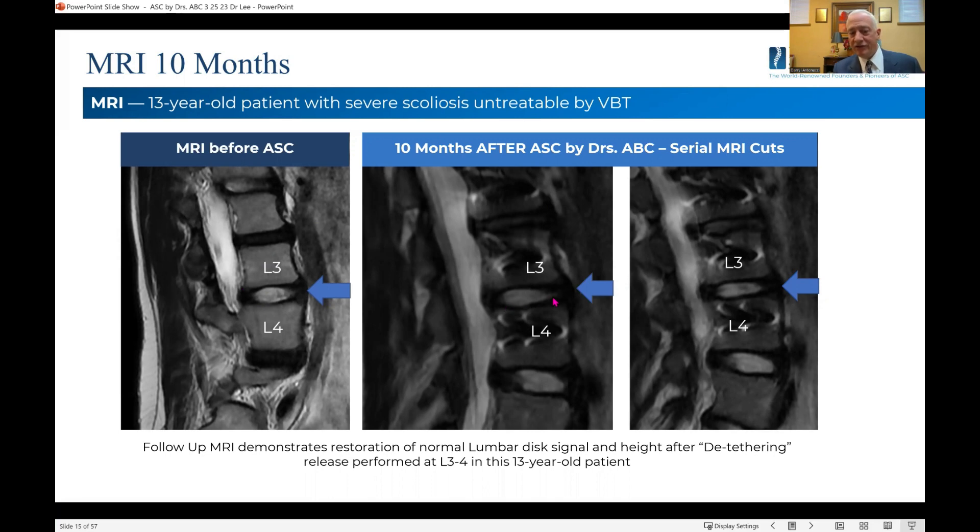We see restoration of the signal. We see actually even restoration of the internuclear disc cleft, which is a normal finding. So this level has been released by the AAC, by the technique used, and we have evidence that the disc rehealed. And even 10 months later, you see normal signal.